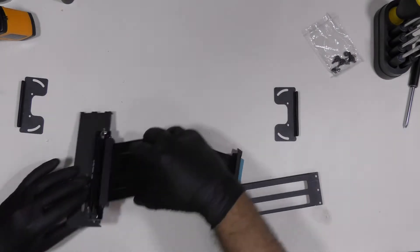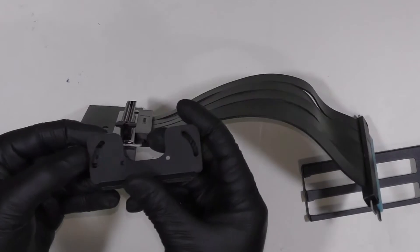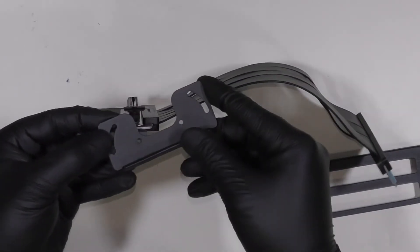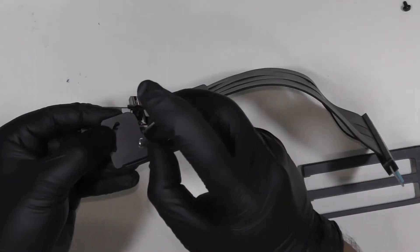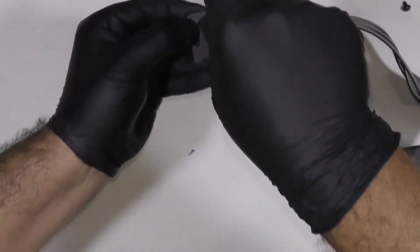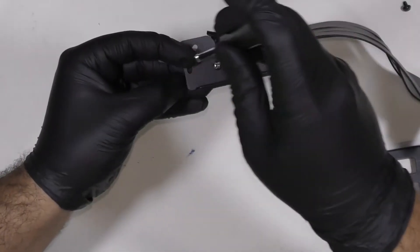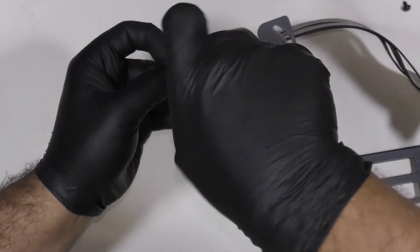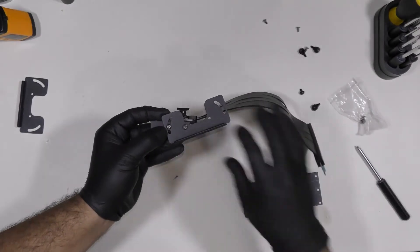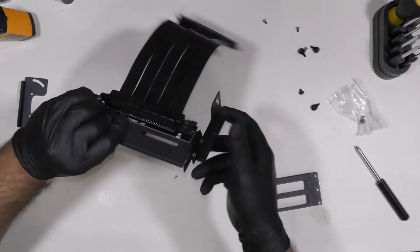The first thing I'm going to do is install this mount on this side here in order to maneuver it first — this is the easiest part. Let's get the screw in. We don't want to tighten this all the way because we need to be able to maneuver and tilt it while it's inside the computer. This is how it's going to look.